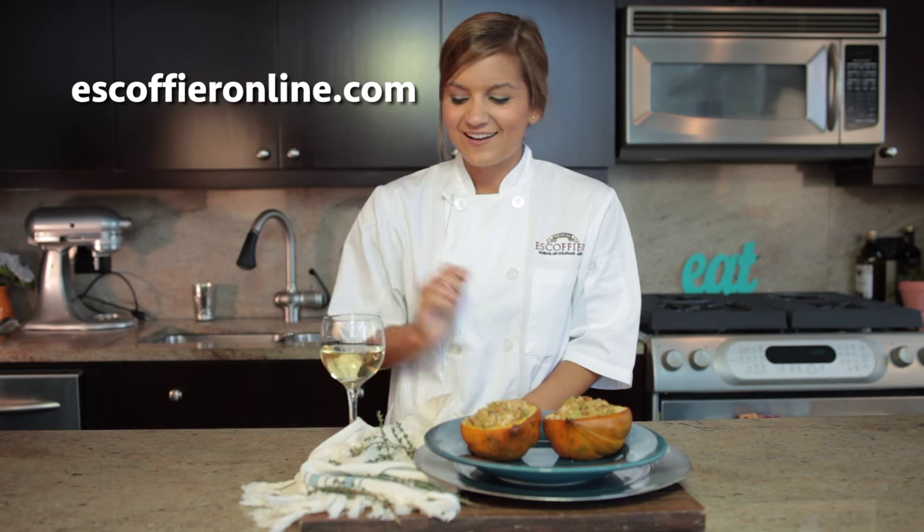And if you're interested in learning more, check out the classes at Escoffier Online. Enjoy!